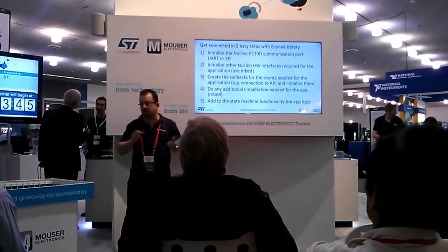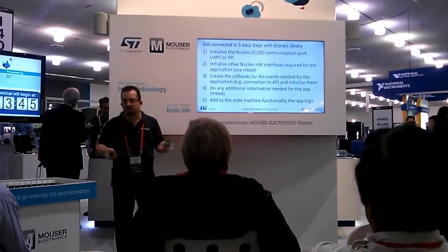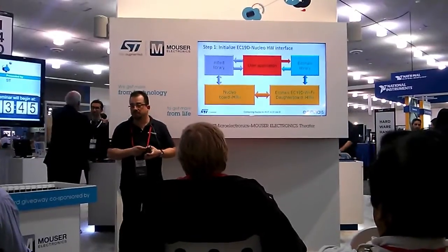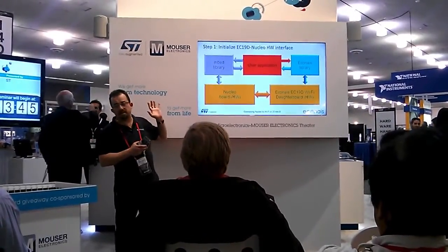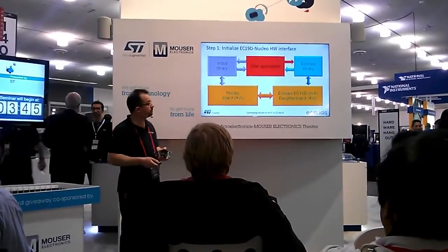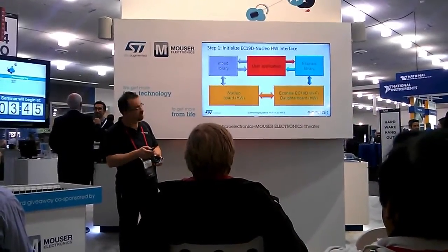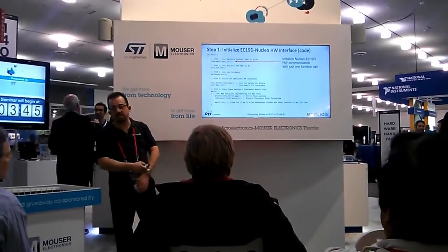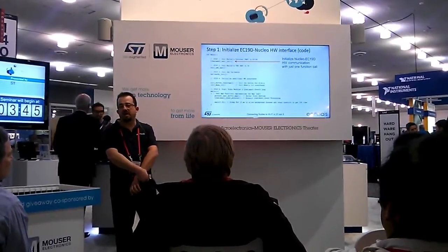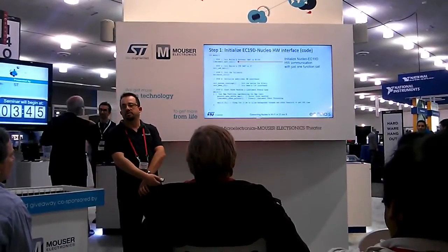And finally, in a simple state machine, you just add your piece of code which says what to do with the data. It's very simple code and, as you will see, it is very easy to do. So first step — we need to initialize the EC19D to Nucleo communication. Your application with just one line of code will initialize all that. Just one function called the Econes library will initialize the library, the Econes daughterboard, and the communication at hardware level to the Nucleo port.